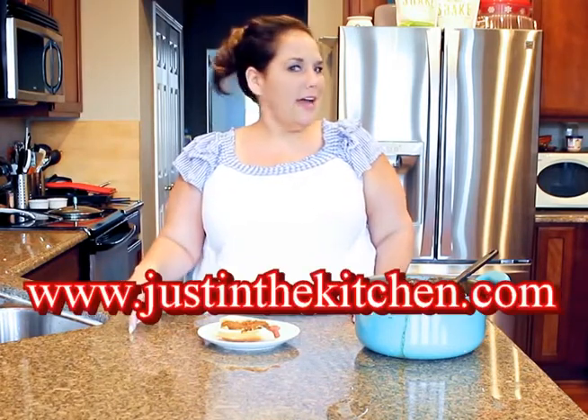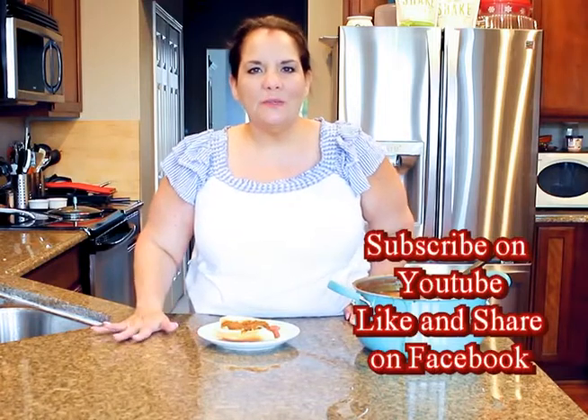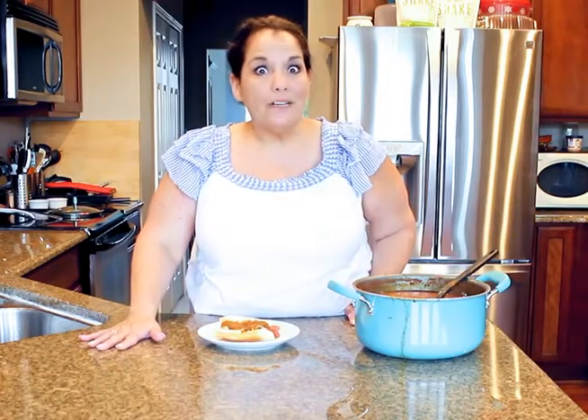If you want this recipe, go to www.justinthekitchen.com. Make sure you like me on Facebook, share me on Facebook, subscribe to YouTube, and ring the little bell. Thanks a lot, have a great summer everybody — God bless, bye!